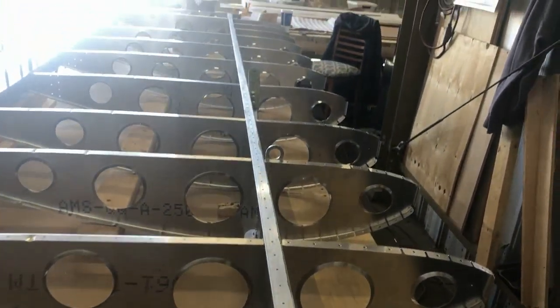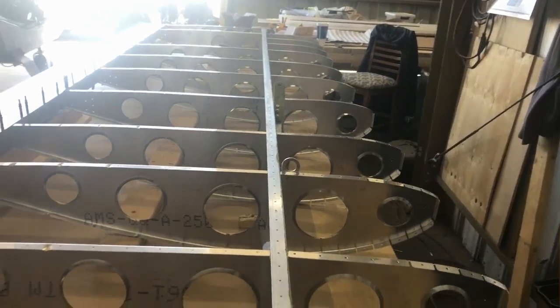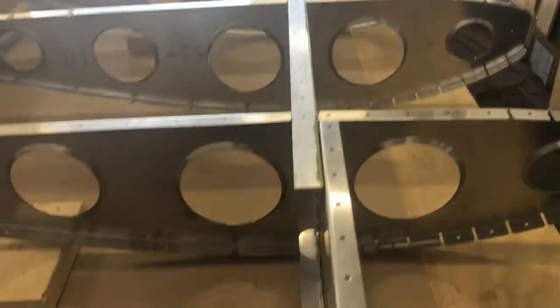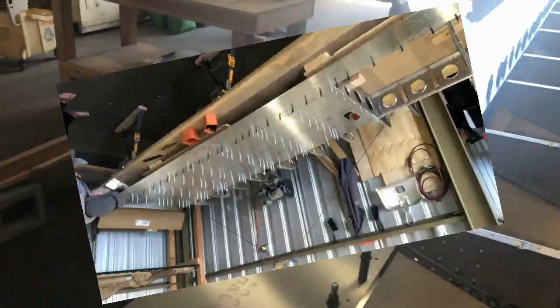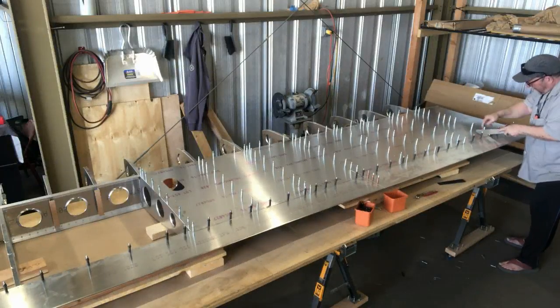You can see where the trailing edge skin is. I'll take those supports out from underneath there. Then I'll double check the main spar and make sure that it's vertically and horizontally the way I want it.